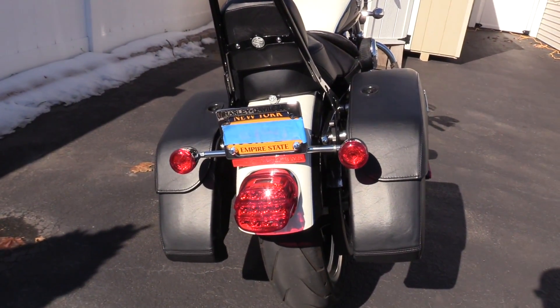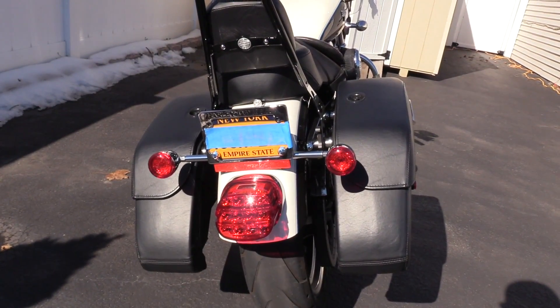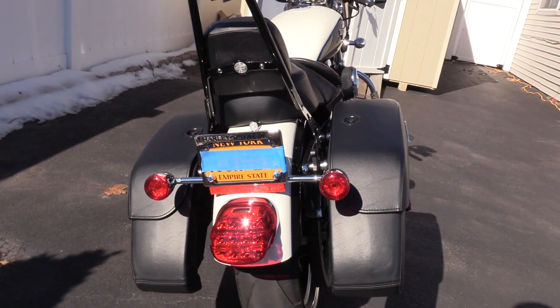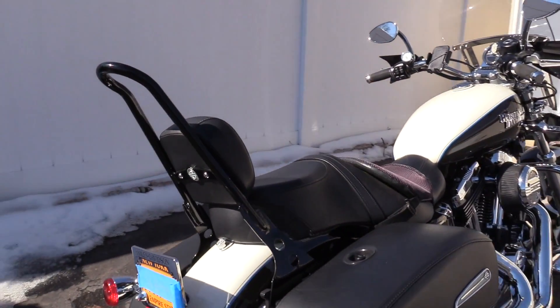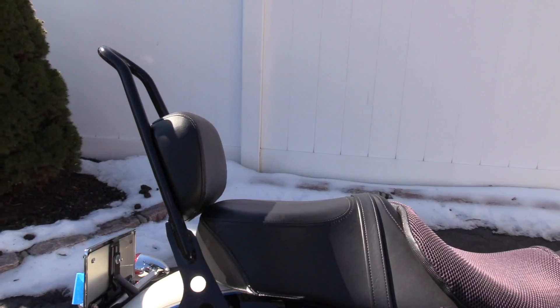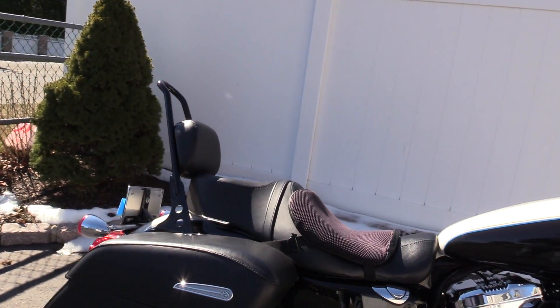Coming to the back of the bike, we have the LED brake light and LED rear turn signals. There's also a nice tall sissy bar with a padded rider backrest. I kind of like the sissy bar — I think it gives the bike an old school look.